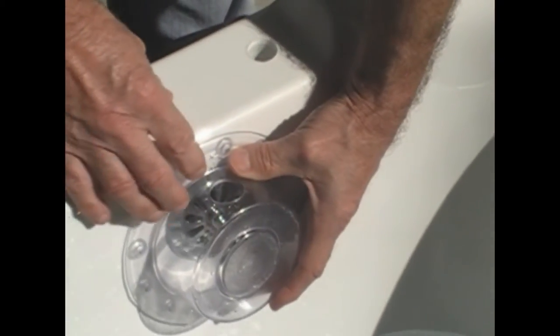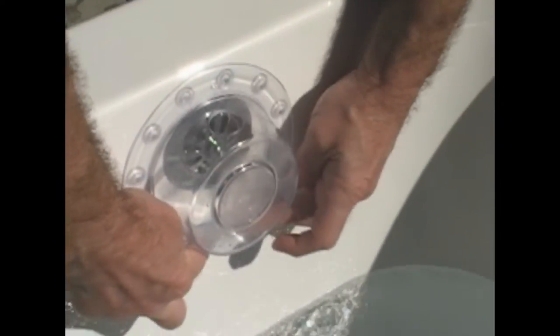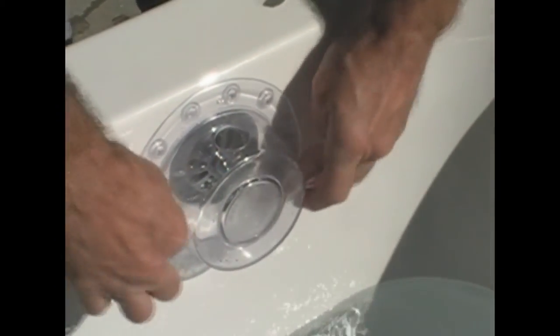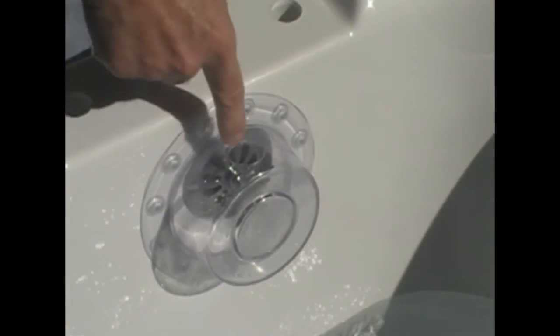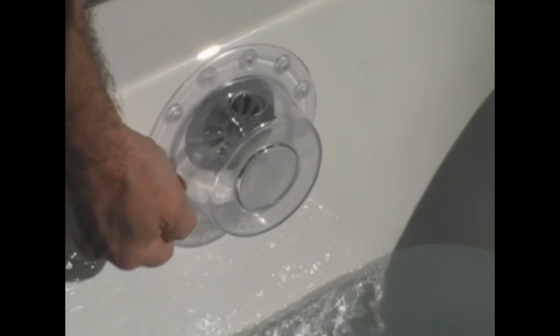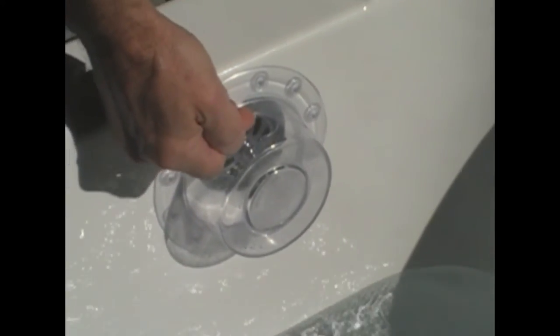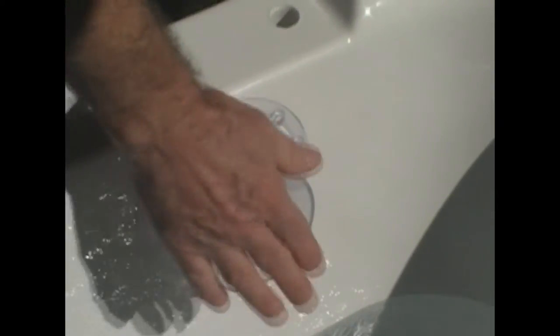This will actually still act as an overflow for the tub. So if you position it over the overflow — it has got tiny suckers on it — it sticks to your bathtub. And that will give you 3 inches from the bottom of your overflow to the new overflow at the top of this cover.